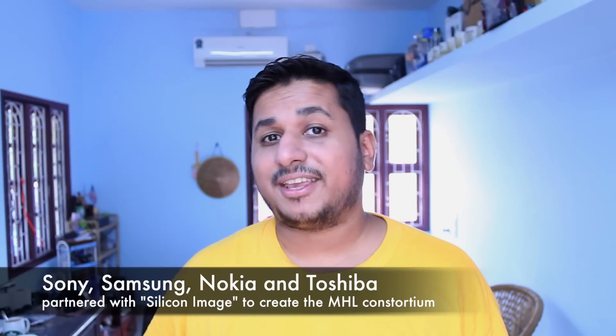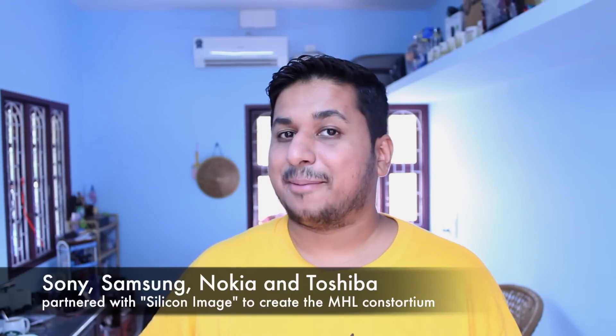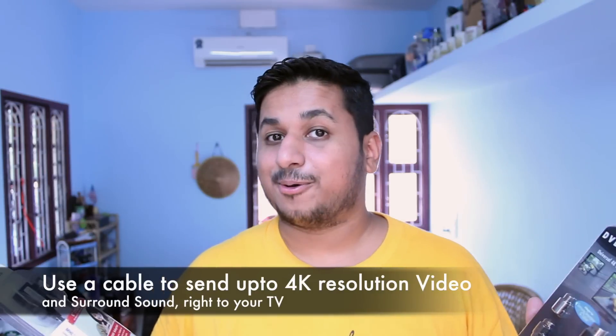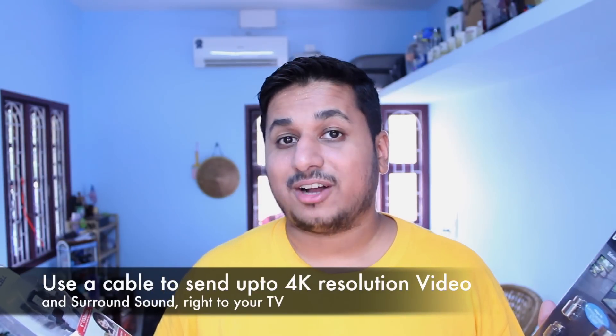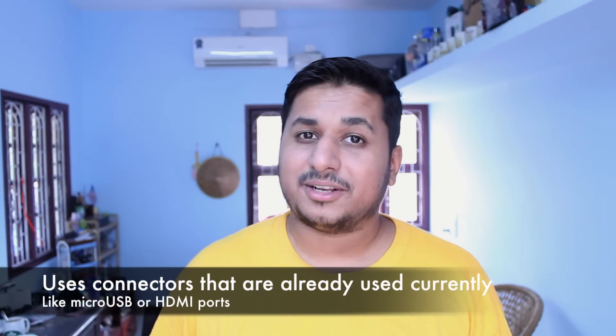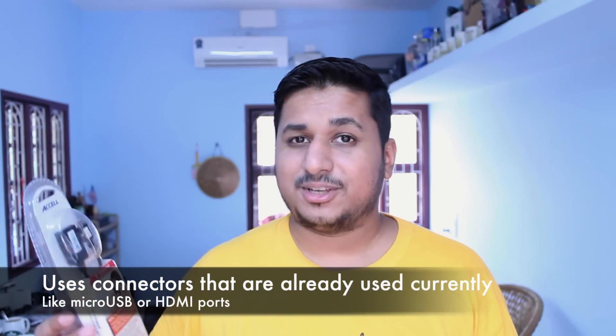The MHL consortium was set up by a couple of companies including Silicon Image, and they partnered with Sony, Samsung, Nokia and Toshiba to create MHL. This basically means that a single cable with a 5-pin digital interface can transmit up to 4K resolution video and surround sound, all while charging your device at the same time. The standard allows you to send uncompressed high definition video and audio over a single connector, using connectors already present on many mobile devices like a micro USB or even an HDMI connector.